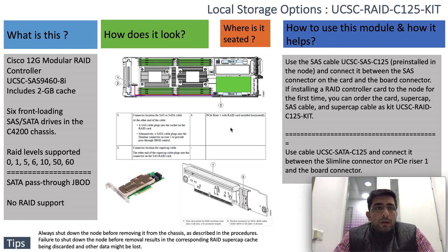I am here to talk about the storage kit itself. The PID would be UCSC-RAID-C125-Kit. The kit contains the RAID controller — specifically a SAS 9460-8i controller which has a built-in 2GB cache module.